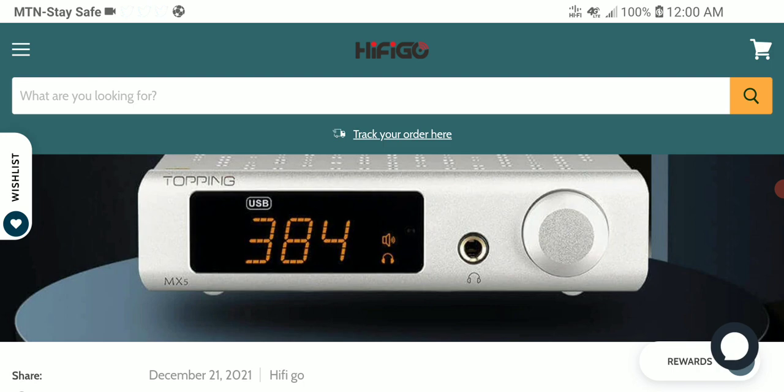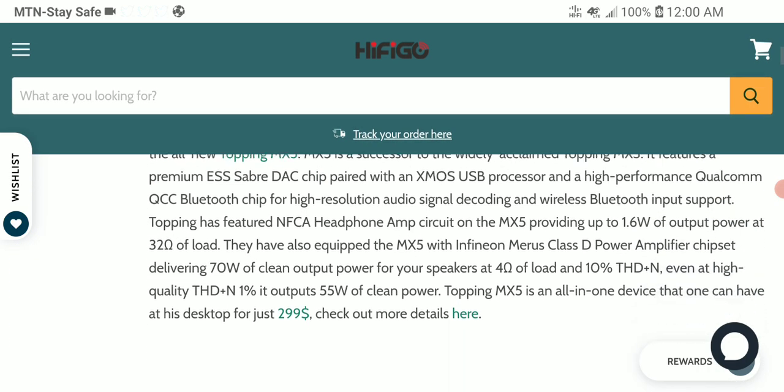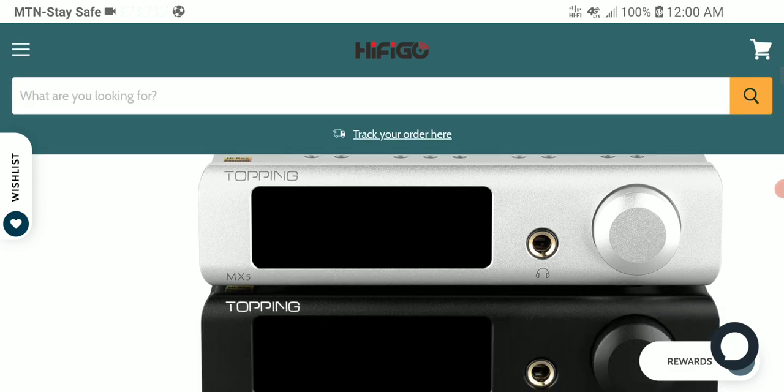It does have a ton of power as well. It provides 1.6 watts of output at 32 ohms. That's more than what most people would need. The MX-5 is also equipped with a Class-D power amplification chipset that will deliver 70 watts of clean output to your speakers at 4 ohms.